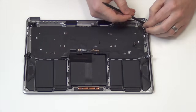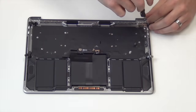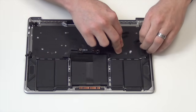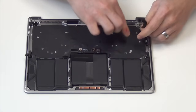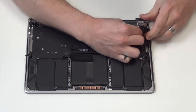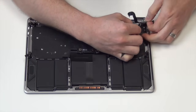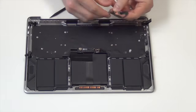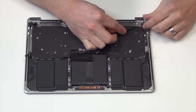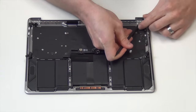Next, gently unplug the touch bar cable, and then remove the pentalobe screw from the touch bar controller board. Now gently remove the controller board flex cable from the top case. Next, remove the microphone cable — you'll need to do this very carefully as it's a very fragile cable and is held down only with adhesive.